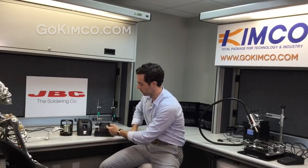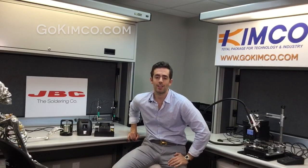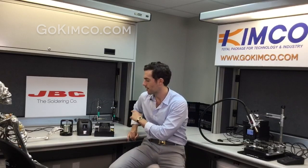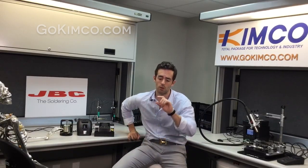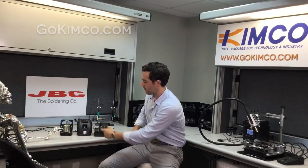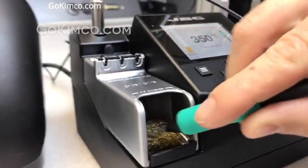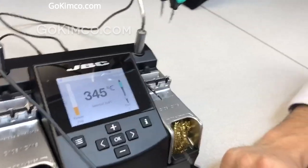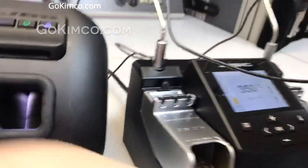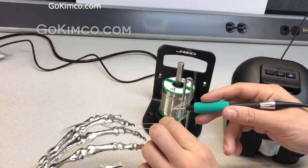One notable aspect of this station: you can see there's no sponge. Why? Remember — thermoshock of the tip, the cracking of the plating. Keep in mind that the plating on this tip is not as thick as other ones because of how small the tip is. So we're supplying three ways to clean the tip: the brush, the brass pad, and a high-temp ESD silicone. However, my recommendation, as always, is using an automatic tip cleaner — this will always save your tip life. Remember, this is a really good investment.